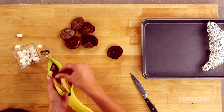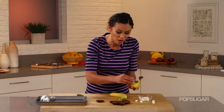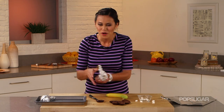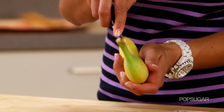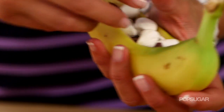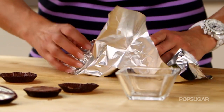If peanut butter isn't your thing, you could put anything in here — cookie butter, Nutella, almonds, mint. What I like about making banana boat s'mores is that they're really simple to make. You don't have to worry about messing with the fire. With s'mores, you really have to be careful about burning the marshmallows — if you get too close to the fire, you might get burned. These, you just make them, set it in there, and then it's instant dessert.